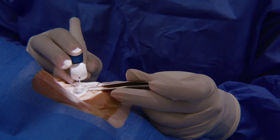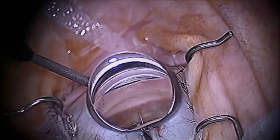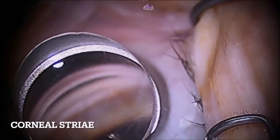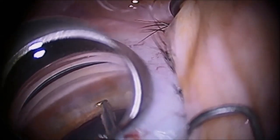For someone who is novice to angle surgery — whether as a resident or a comprehensive cataract surgeon new to MIGS — a common error that occurs is heavy pressure of the handheld gonio lens on the corneal surface, resulting in corneal folds, egress of viscoelastic, and thus a poor view. This is due to inexperience with using the dominant hand for such an important role of maintaining the angle view.